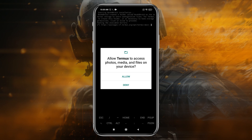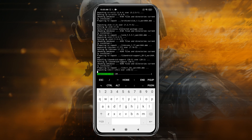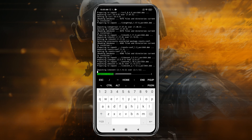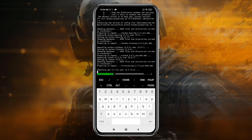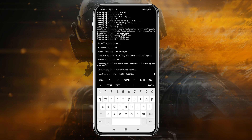It will ask you to enable storage permissions — allow immediately. It will start installing the system files, which will take roughly 5 to 10 minutes depending on your device and internet connection. During the process it may ask you to configure the setup — by default type the command 'y' and hit the Enter button. It will ask you five to six times; just type 'y' and press Enter each time.